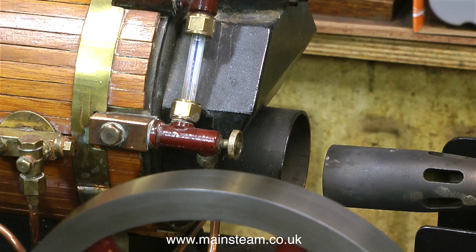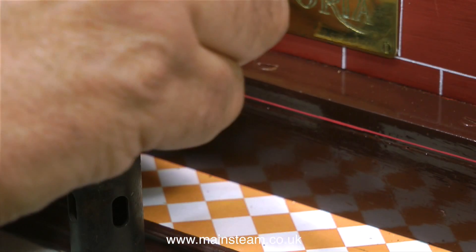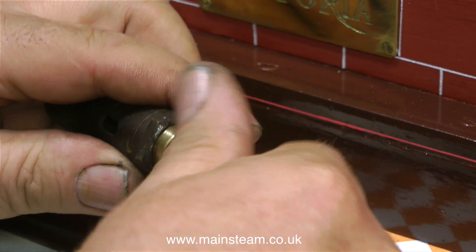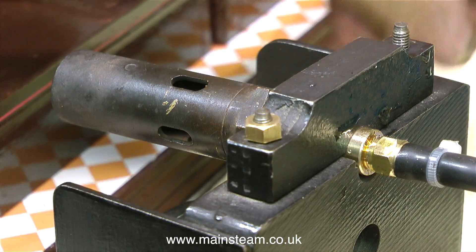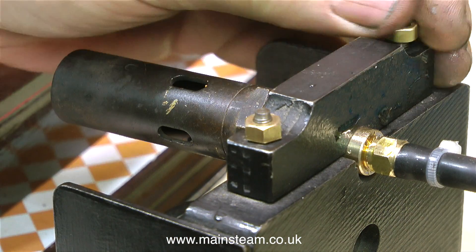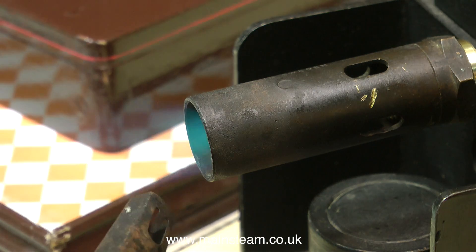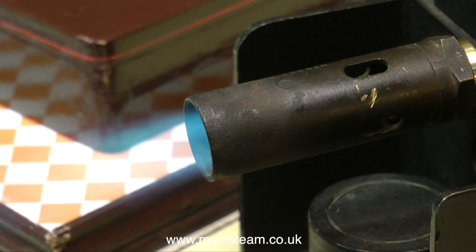So I cut a 5/16 by 32 thread in the next size down burner head that I had and I'm trying that now. The good thing about making these modifications to my different size Sievert gas blowtorch heads is that it doesn't affect the functionality when I fit them back onto the Sievert holder and use them for silver soldering. The second blowtorch head also set off the carbon monoxide alarm, so I'm trying a third one — the one I use for most piping silver soldering applications, which actually came with the blowtorch set when I first bought it many years ago. If this also trips the alarm I'm a bit stuck, but I don't think it's going to do that.